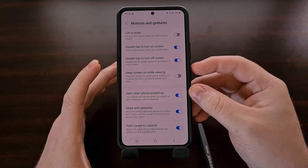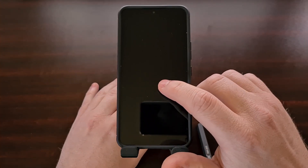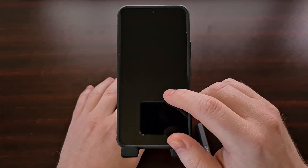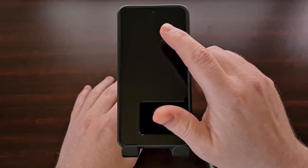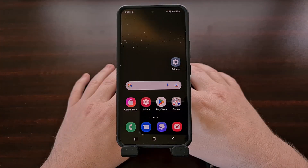The first gesture works just like you would expect. Anytime the device is locked and the display is not active, you can double tap on the display to wake it up and view the lock screen. All it takes is a double tap, and it doesn't matter where you tap on the screen — it will wake the device up.